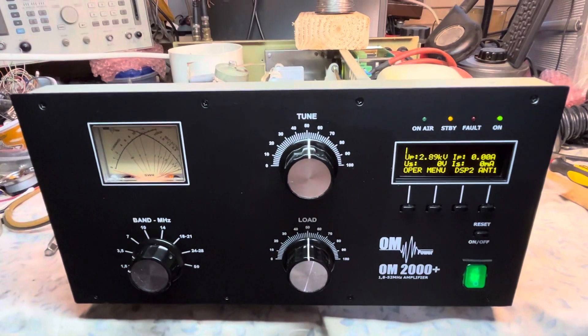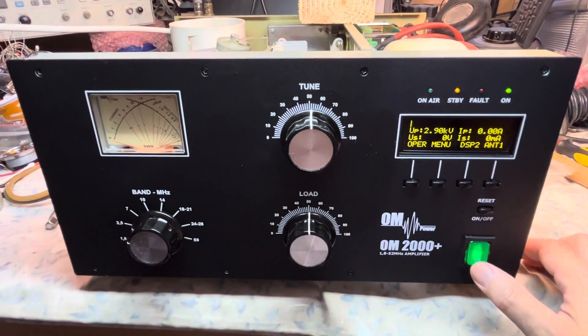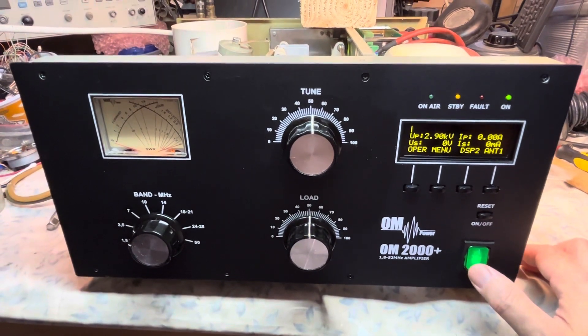This is N2LM saying best 73s on the OM Power OM 2000 Plus repair. Best 73.